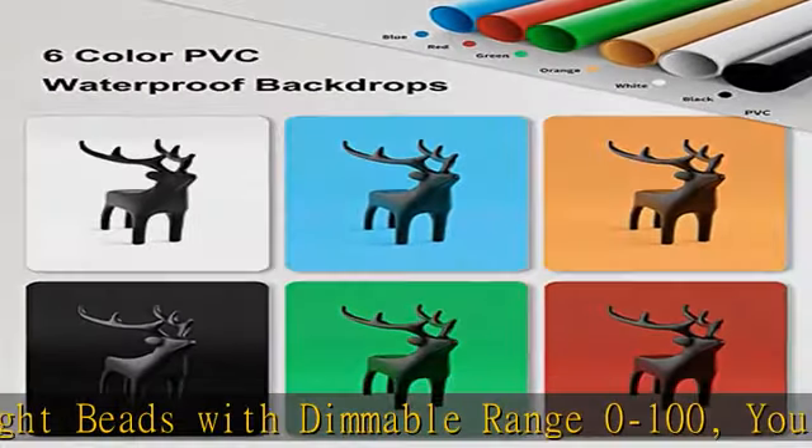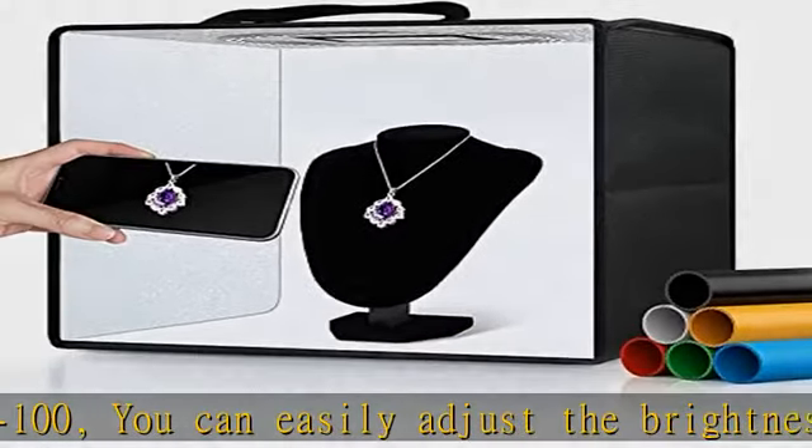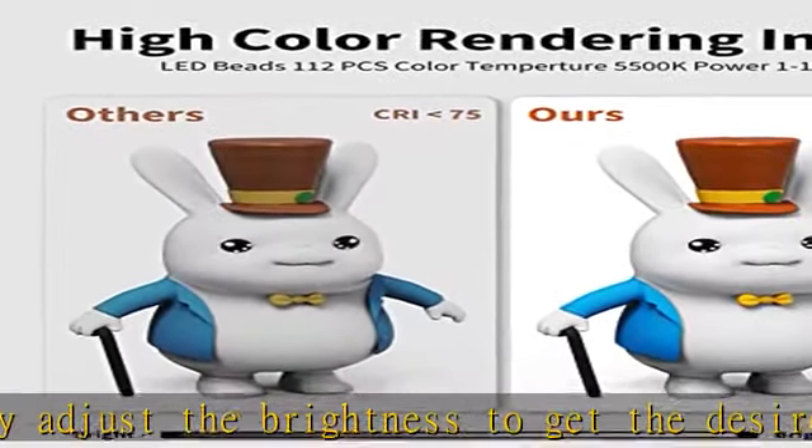Create brighter and softer lights, help leave your photos looking more natural and great texture. Multi-angle shooting: multiple openings enable you to choose any photo shooting position for getting more perfect product features and beauty.